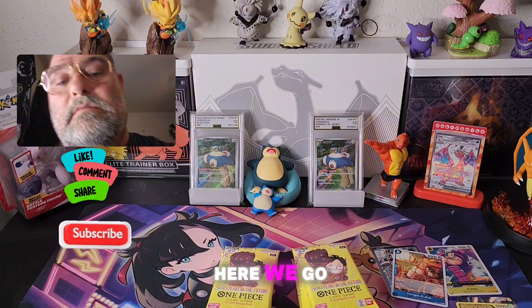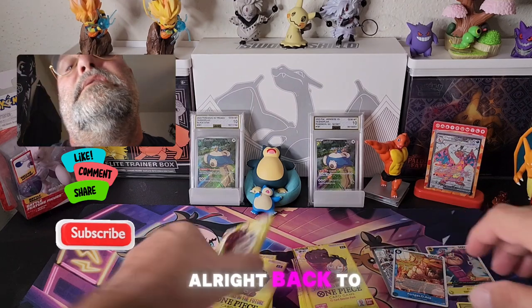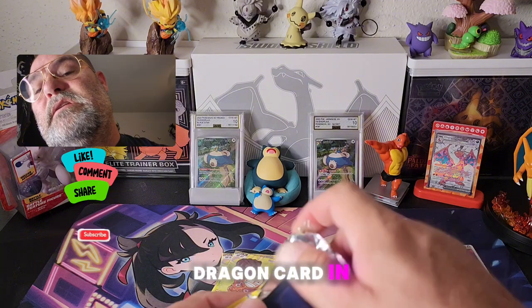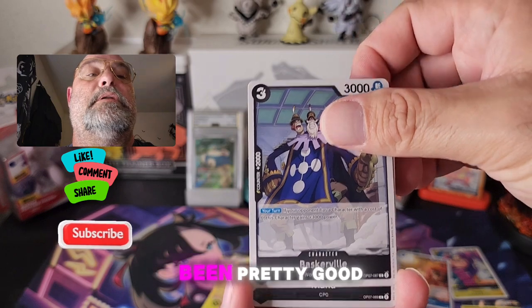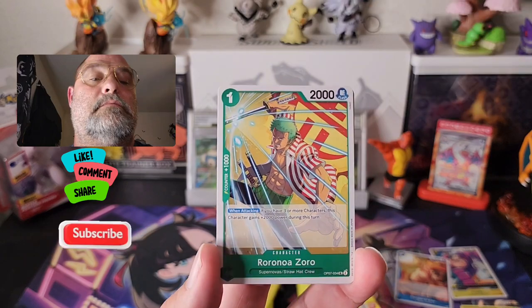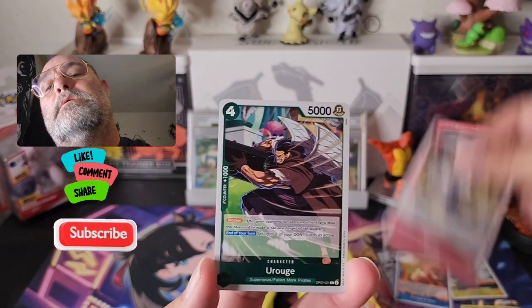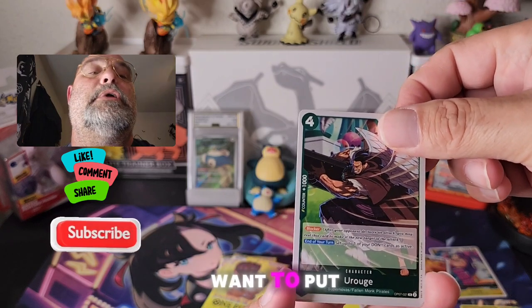All right, get this bulk out of the way. Back to the left side over here — let's see what we got. I think there's another Dragon card in here too, which is nice. Maybe we'll get it — this box has been pretty good. All right, what do we got here? We got Khalifa, Island of Women, and a Zoro captain card — that might be a good little card for my deck, we'll put him off to the side.